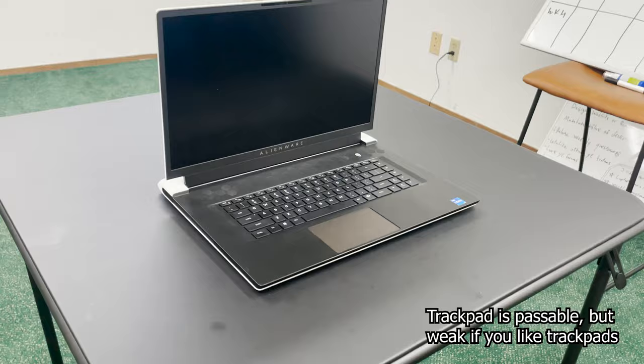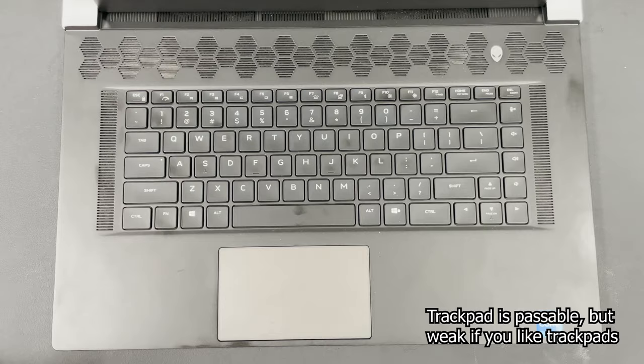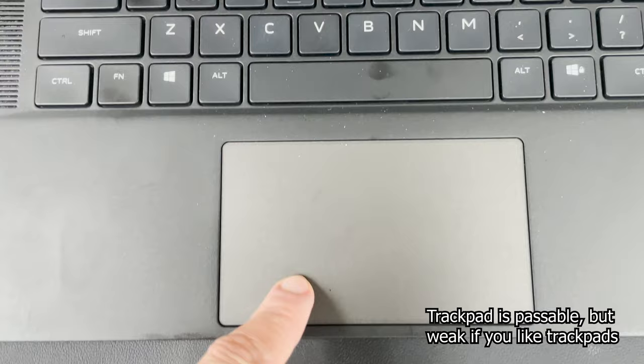The trackpad is decent - it's acceptable, you won't find too many complaints. Some people might say it's too small but I think it's good enough. If you're coming from a machine like the MacBook or the Razer Blade Pro 17 or 15, this might feel a little bit worse. It's also not double-hinged, which kind of sucks - you only get a click on one side, no click on the other.